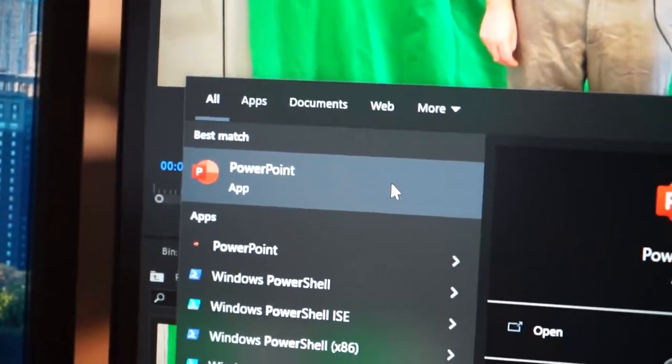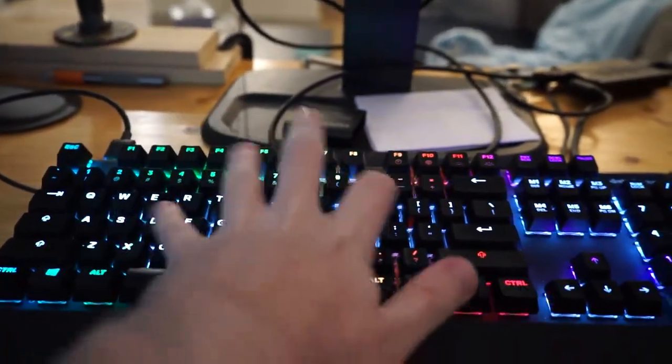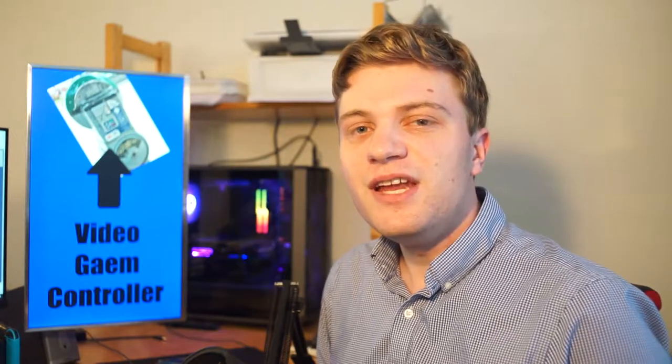There's an idea. You may think it's stupid and makes no sense, and even though you'd be right, I think it's funny, so I'm gonna leave it there. Video game controllers — the portal between you and the world within the screen.